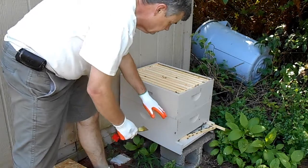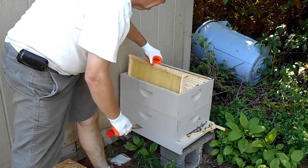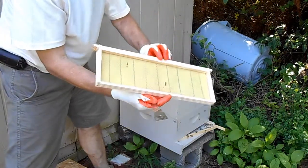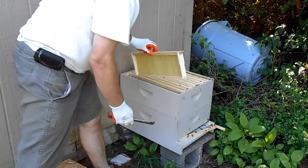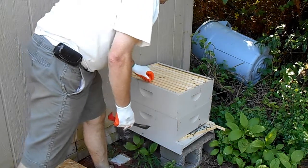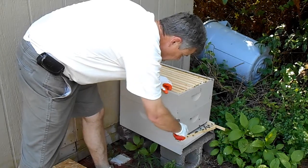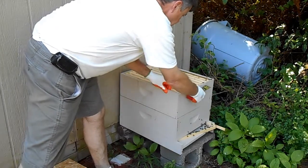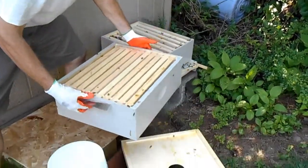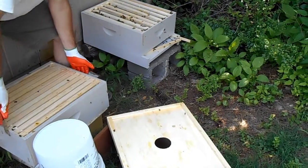It's been three days since we removed this colony from the cabin in Townsend. This top super here just has foundation in it, just to give them a place to settle. I don't really expect them to have done anything in there yet.